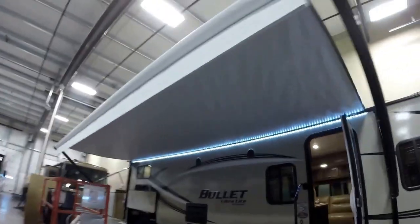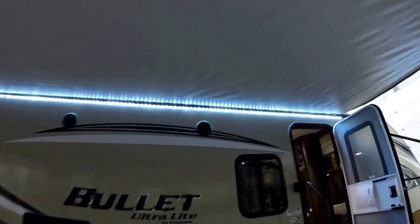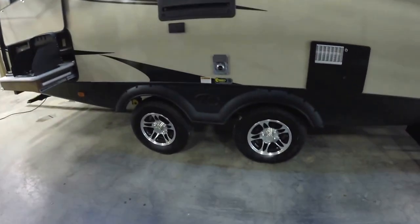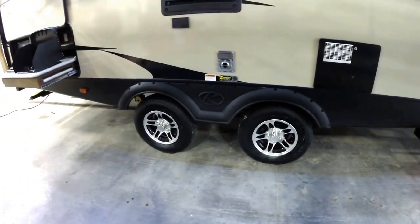Nice, big power awning with LED lights underneath to light up your whole campsite. Got your outside speakers right up there — get the tunes playing. Two axles on this one, and they're spread out, so when you're on the freeway going fast, it's really going to handle a lot better for you.